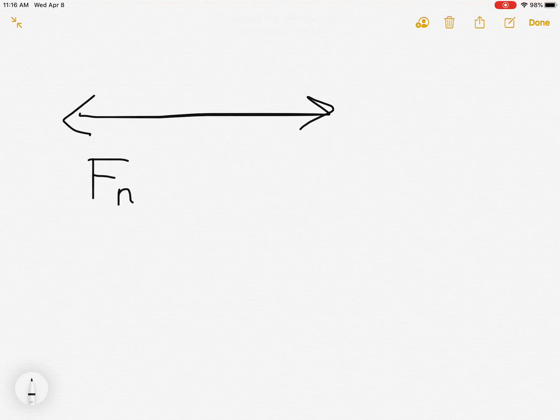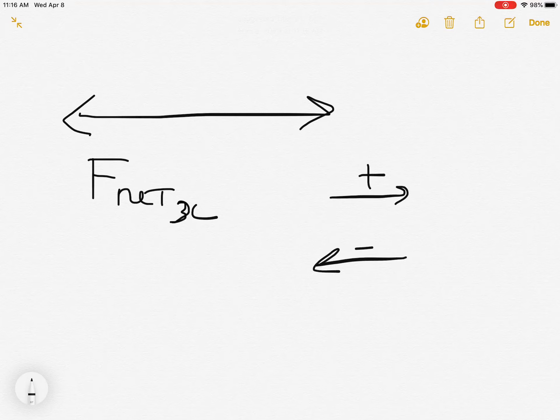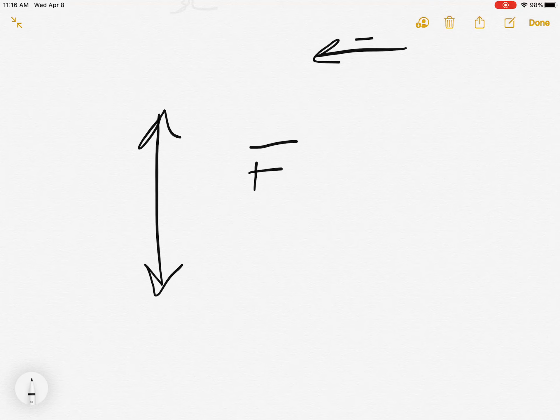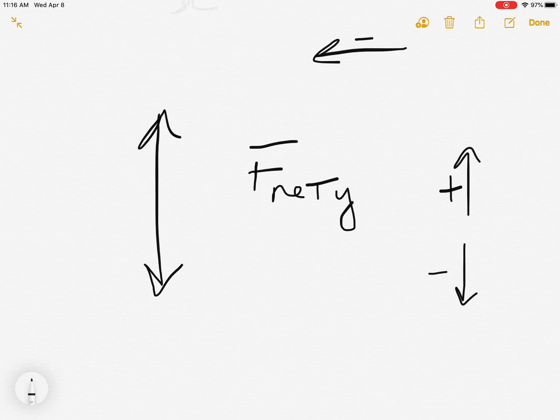So far we have seen that we can deal with the forces on an object by looking at all the sideways forces — F_net_x — which means the sum of all the forces going sideways. We add them up using positive for forces going right and negative for those going left. We've also learned we can deal with forces going up and down with F_net_y, using up as positive and down as negative.